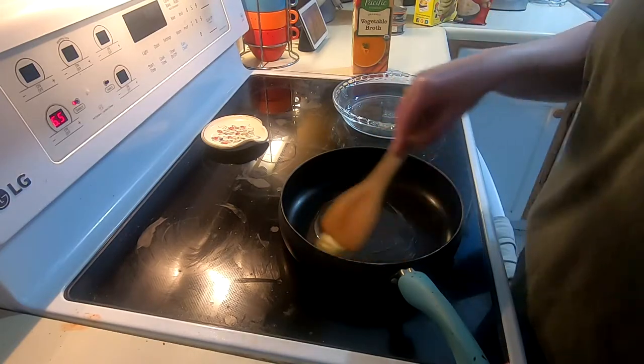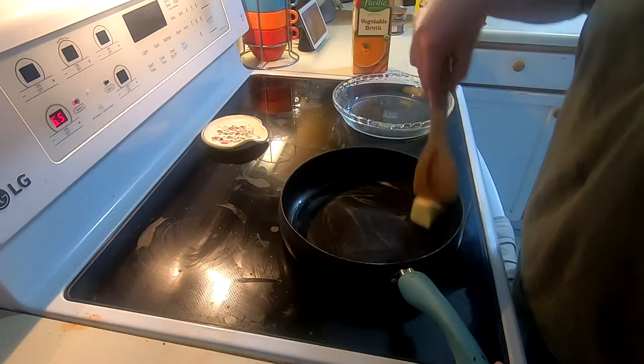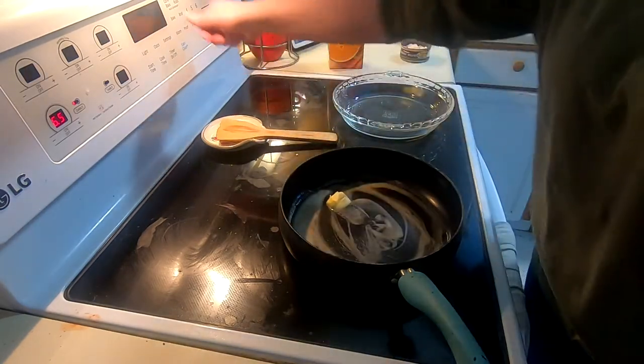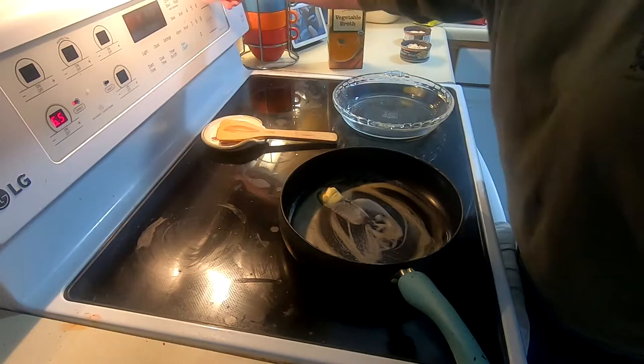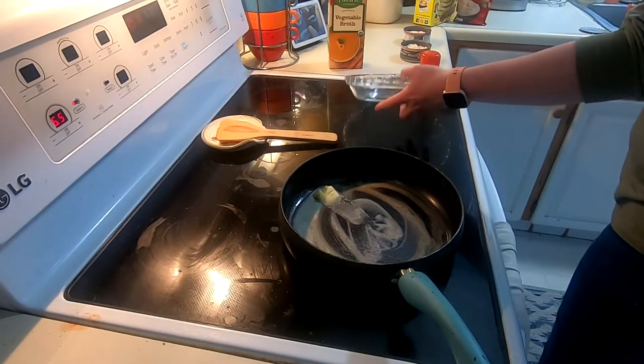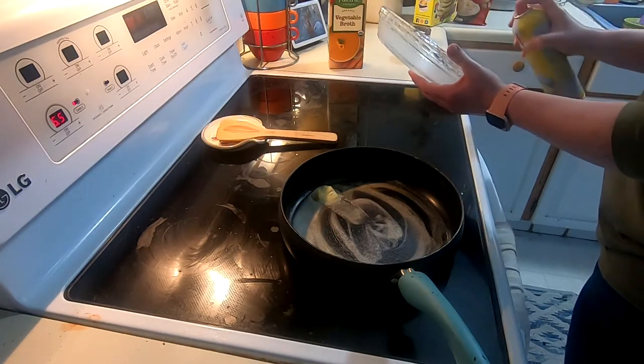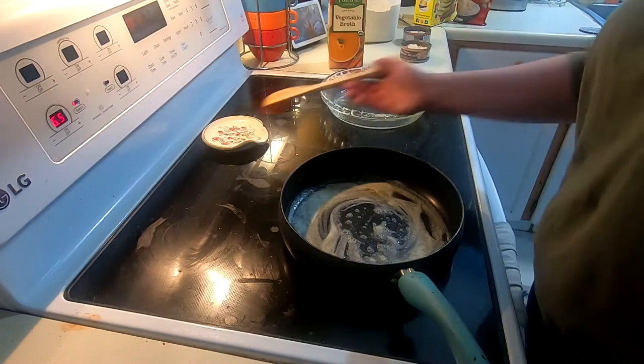To get started, we're going to melt two tablespoons of butter in my skillet over medium-high heat. We're also going to preheat our oven to 375 degrees, and then spray down a pie pan with some cooking spray. All right, our butter is melted down.